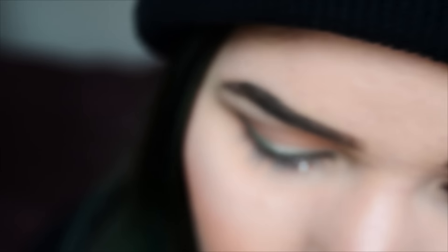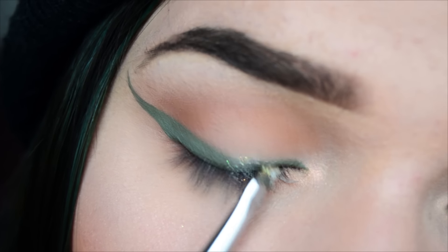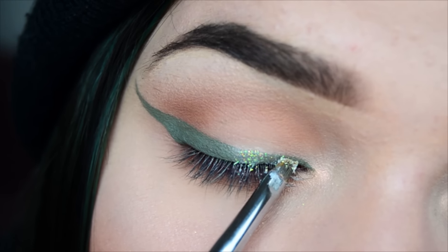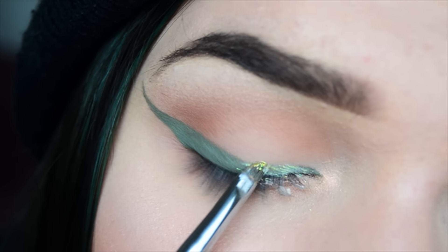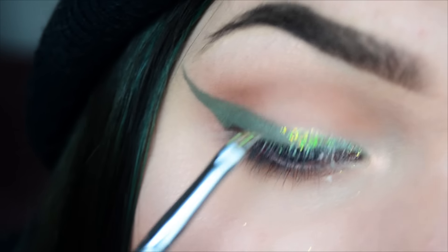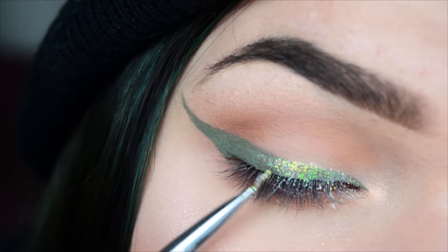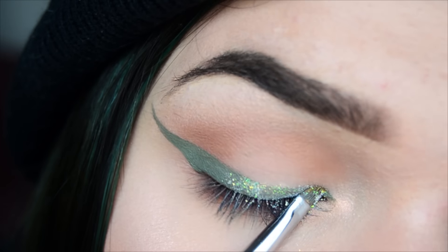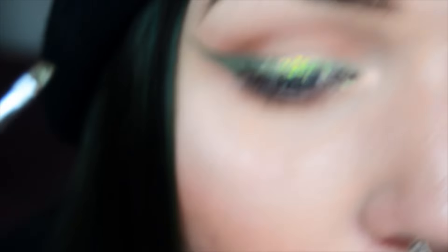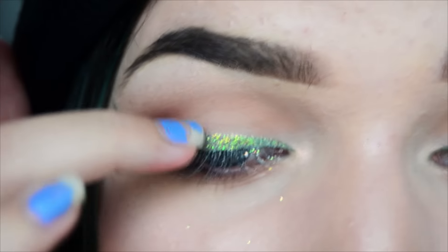There we go, now comes the glitter. I'm gonna press it down with my finger so that it really sticks and doesn't come off on my lid.